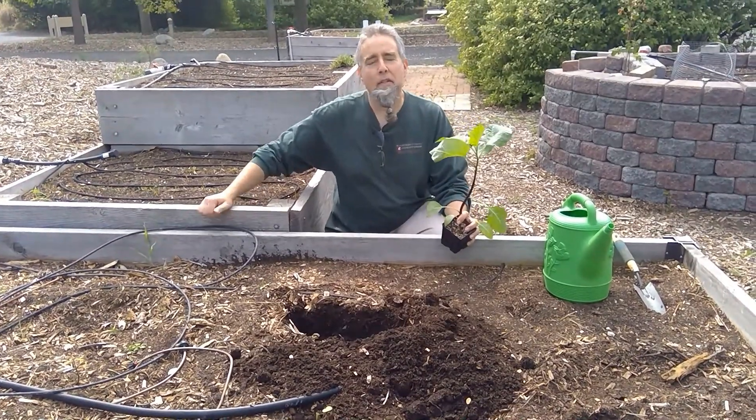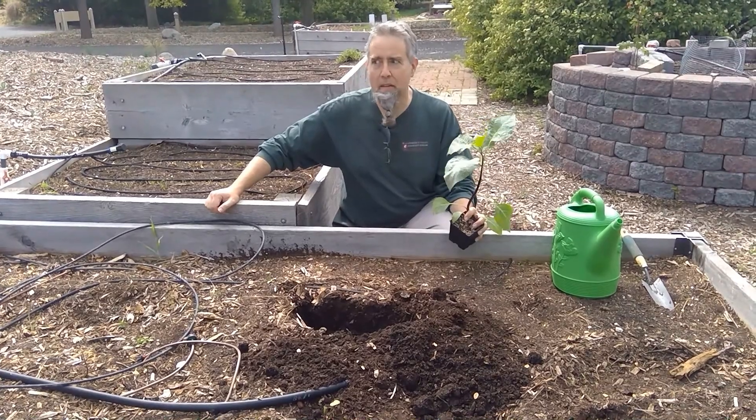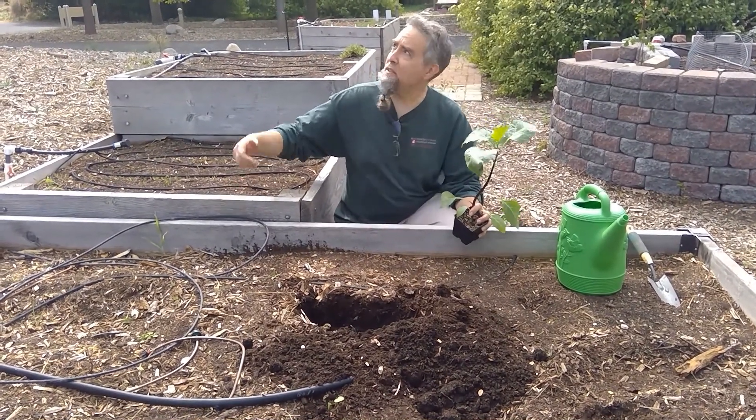Hello and welcome back to Ask a Plant Doctor. Nothing says game on for gardening season like planting tomatoes, and nothing screams success louder than a tomato plant laden with beautiful ripened fruits. Today I want to share some tips and tricks for planting tomatoes to ensure a great yield.